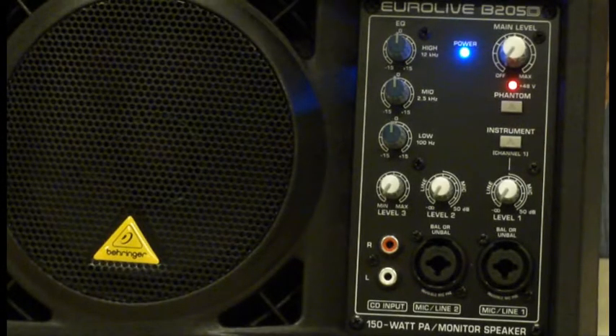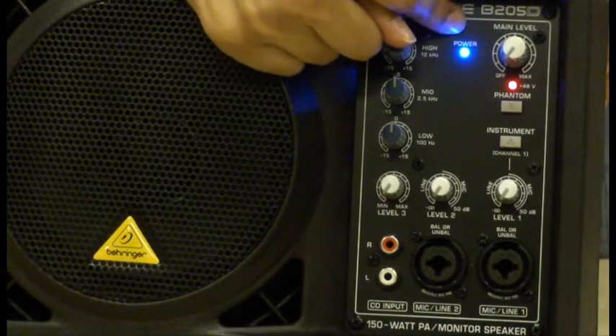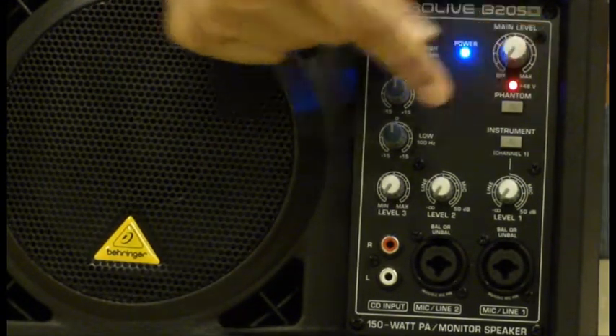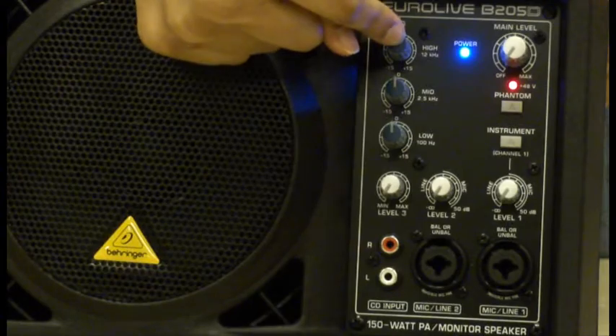There is a switch behind the speaker. The speaker is turned on now — the power button is lit. We have the main volume set to a minimum and all other controls are set to a minimum.